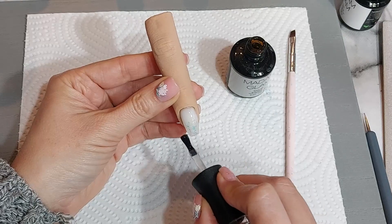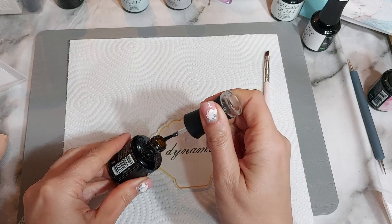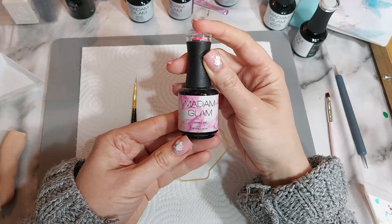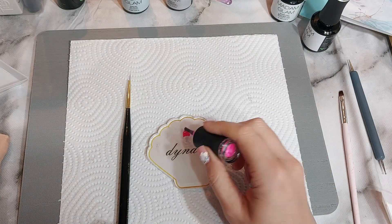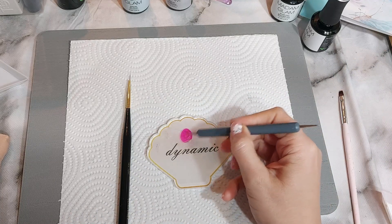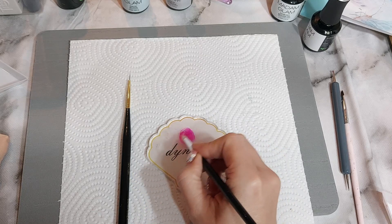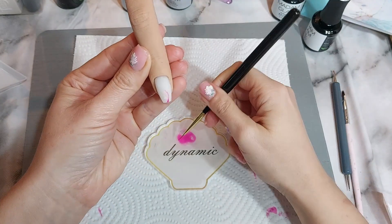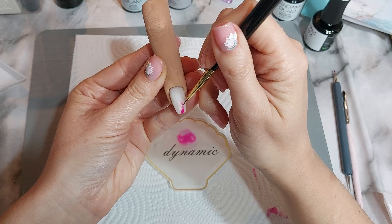I wanted a bit of colour on these nails but didn't have any jelly colours from Madame Glam that were bright enough, but I did have alcohol inks. So I decided to mix a little bit of base coat or top coat with some ink colour to see what it looked like, and it turned out really well. You can use it for painting and the vibrancy depends on how much ink you put in. You do have to mix it quickly before it dries on your palette. I decided to use pink, blue, and purple ink.